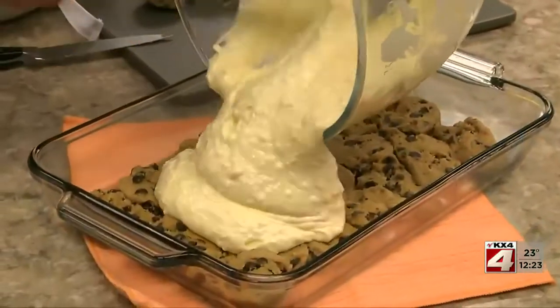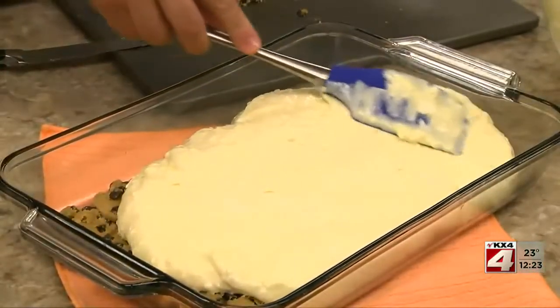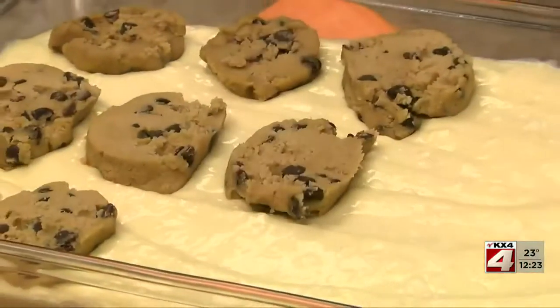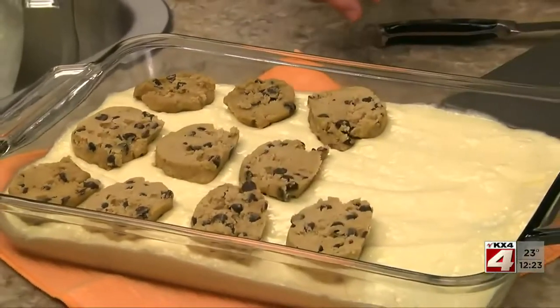Now it's time to spoon on our cheesecake filling. Make sure you level it out so it bakes evenly. On top of that goes the rest of the sliced cookie dough. Don't worry about the space between the cookies — that's okay.